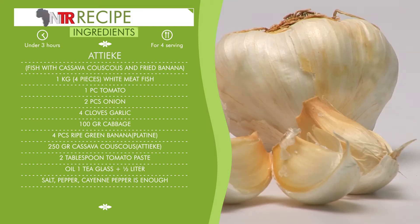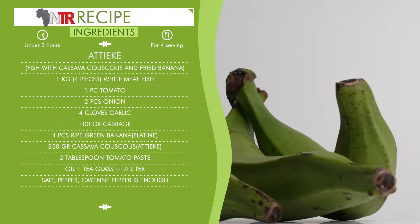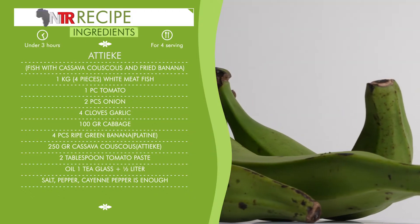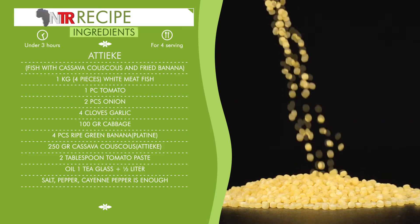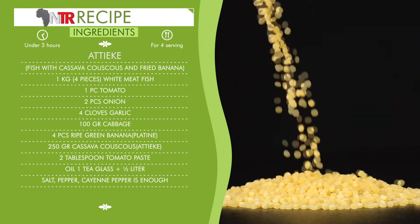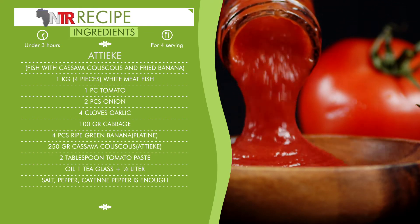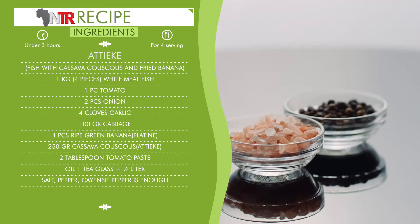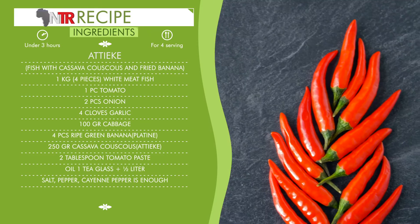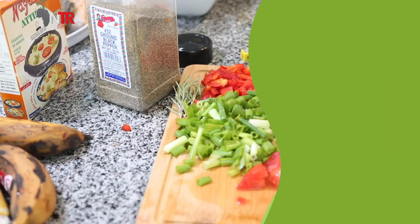Garlic, four cloves. Cabbage, 100 grams. Ripe green banana plantain, four pieces. Cassava couscous (ateke), 250 grams. Tomato paste, two tablespoons. Oil, one tea glass. Half a liter of water. Salt, pepper — enough.